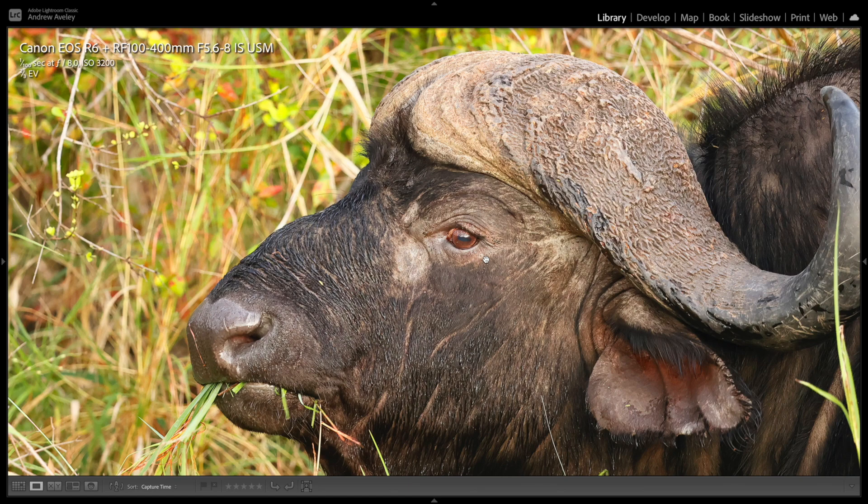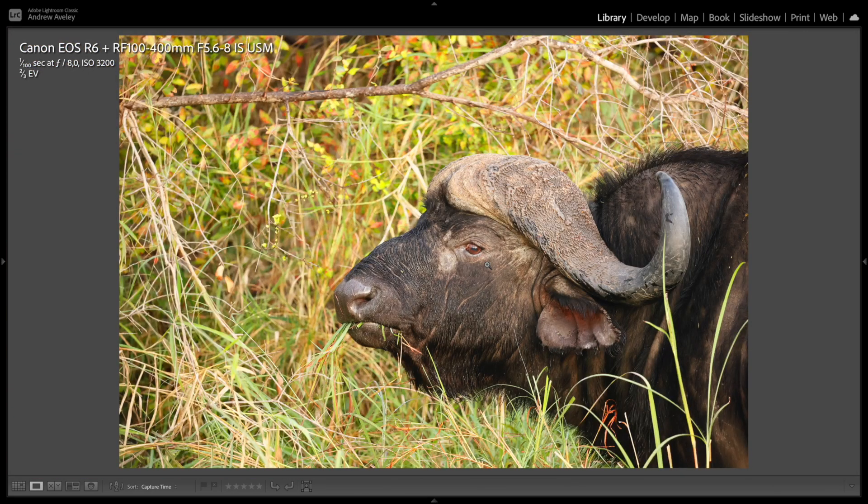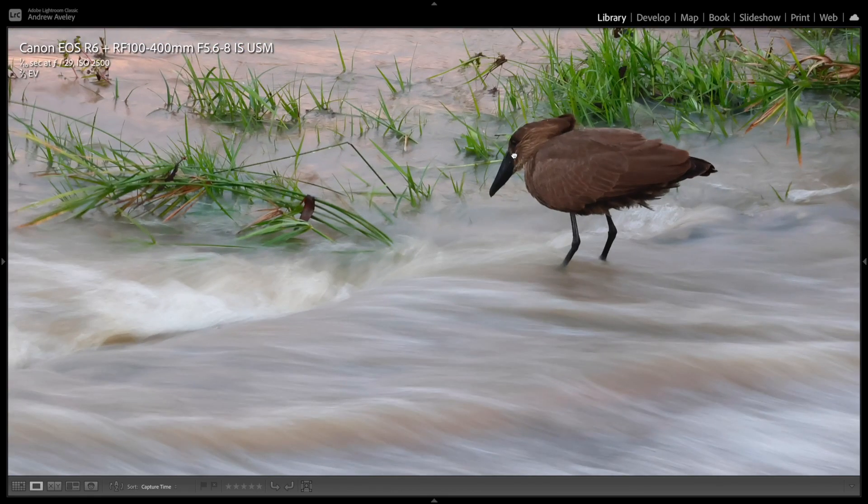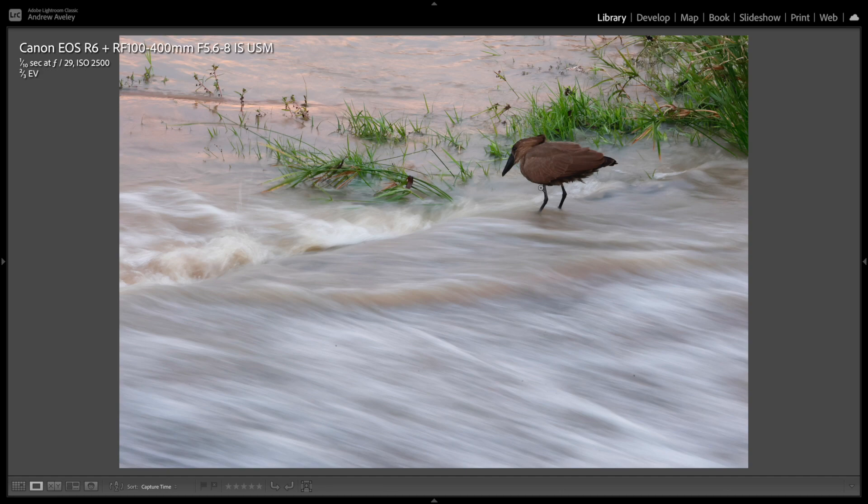African Buffalo — nice side portrait, crisp, clean, nice and sharp even at 1/100th of a second. The IBIS in the R6 helping with the 100-400 to get a nice sharp shot. IBIS at a slow shutter speed of 1/10th of a second to get motion in the water and then freeze the subject. Still needs a little selective sharpening, but way, way impressive straight out of camera.